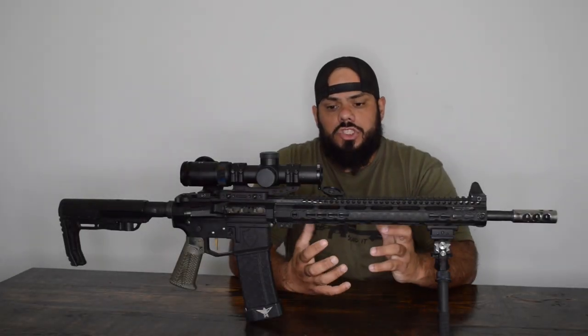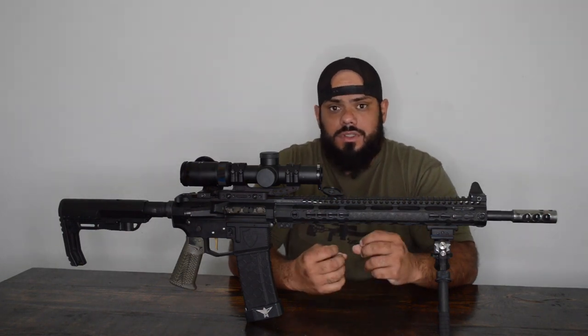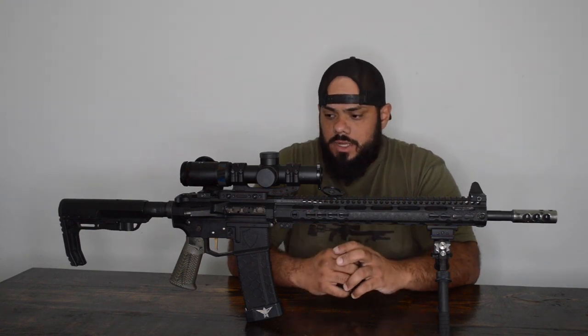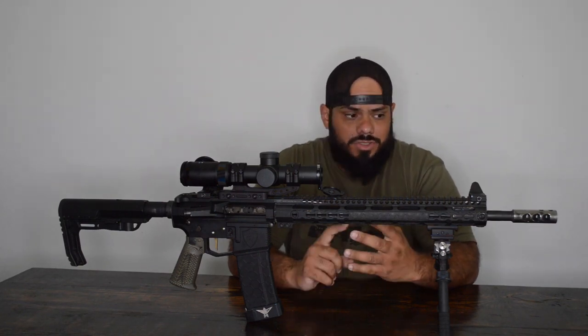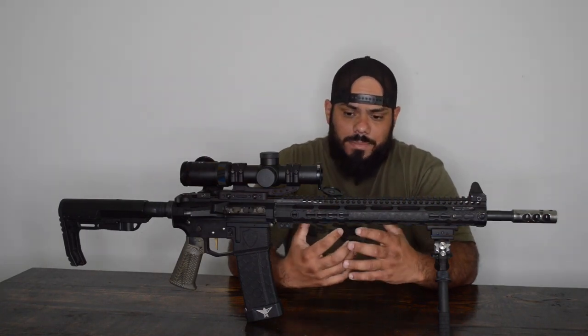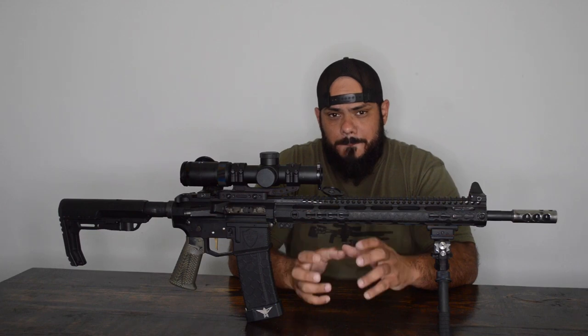Today's video is on what makes a 3-gun or competition rifle a competition rifle. Why can't you just get a factory mil-spec rifle and go shoot a match? Well, you can, but you're not going to put that rifle to its full advantage. The rifle is going to be over-gassed, the trigger is going to be heavy, you'll feel more recoil because it usually won't have a comp, and you won't have any adjustable gas. So today I'm going to talk about what goes into a 3-gun or competition rifle build setup.